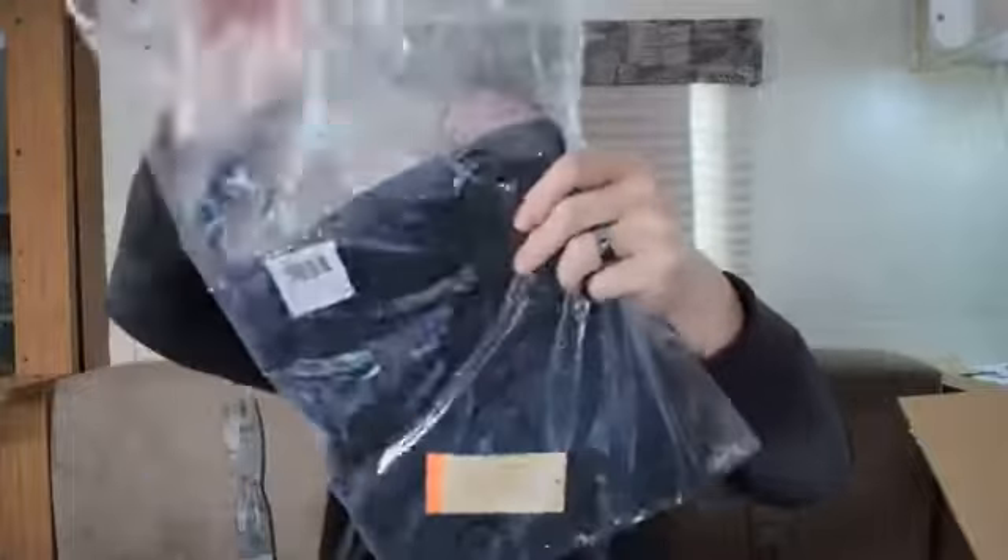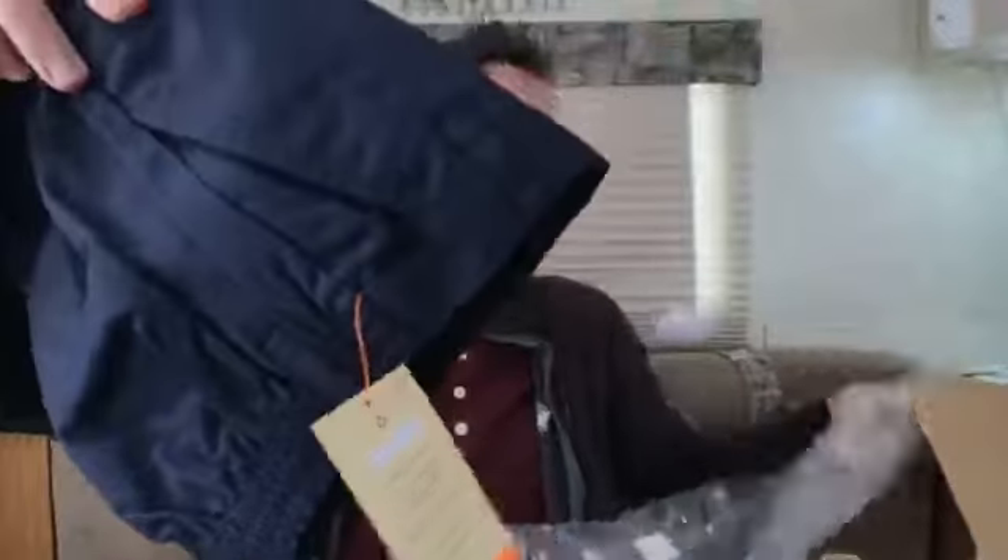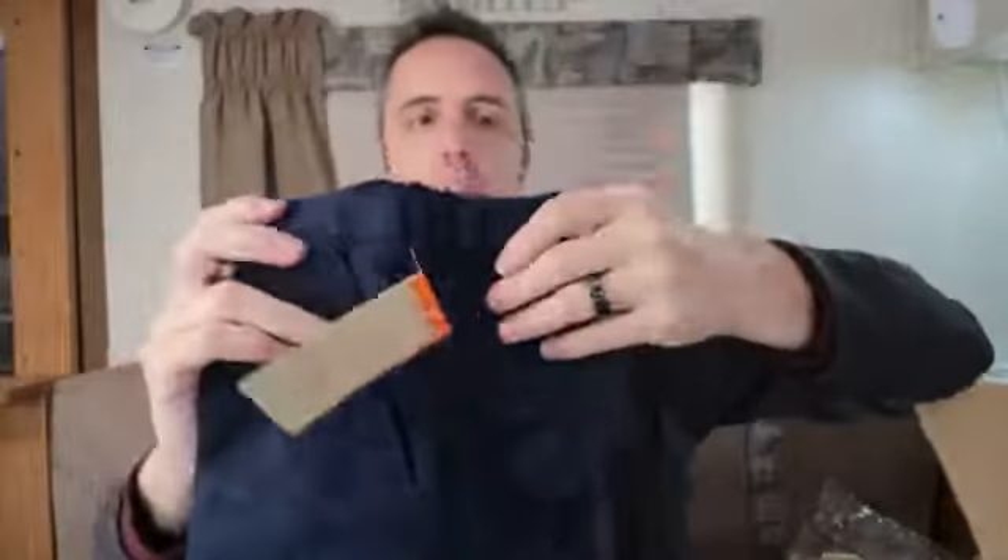Our son needed some long pants for school so we decided to get these right here. Go ahead and do a little show-and-tell with you guys. They come in this nice bag which is great in case it rains so your pants don't get dirty.